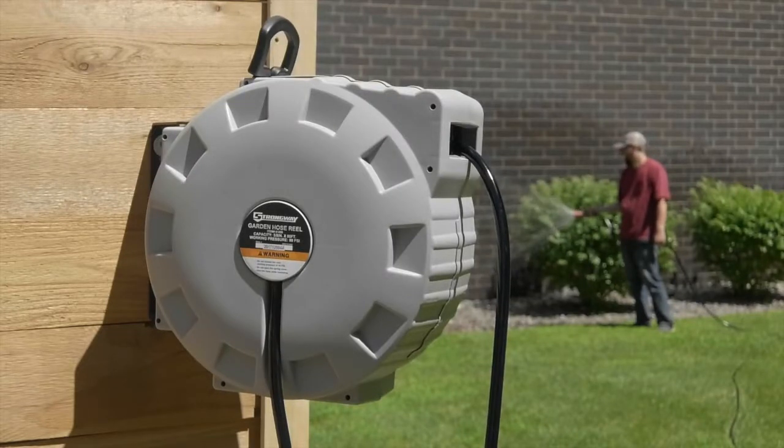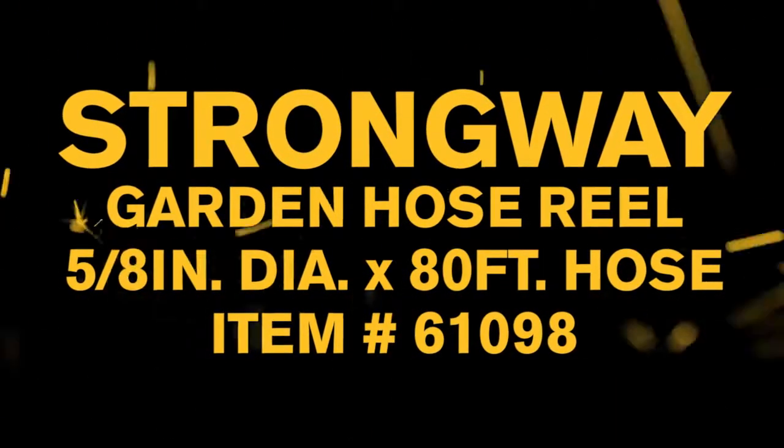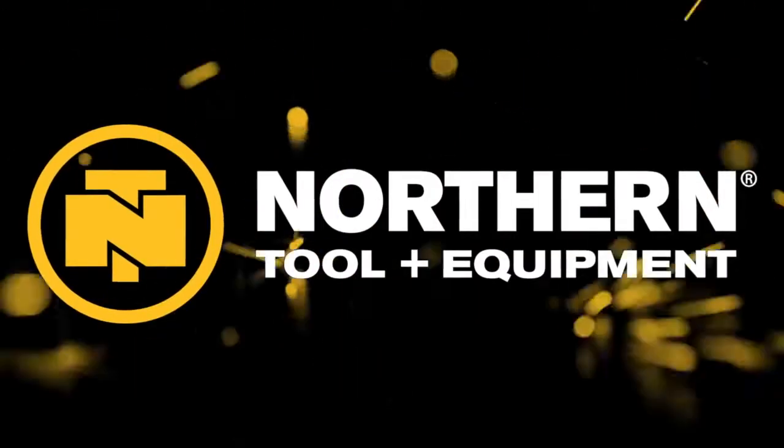Keep hose safely out of the way with this garden hose reel from Strongway. Only at Northern Tool.